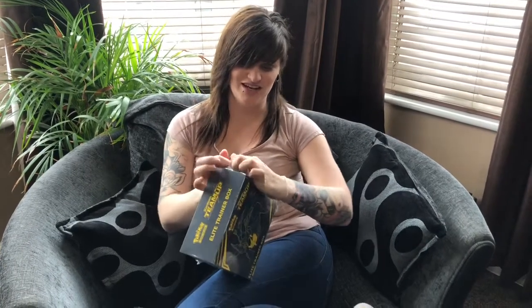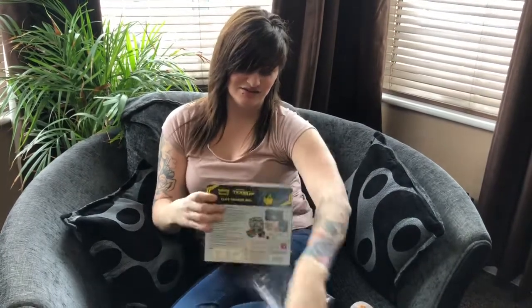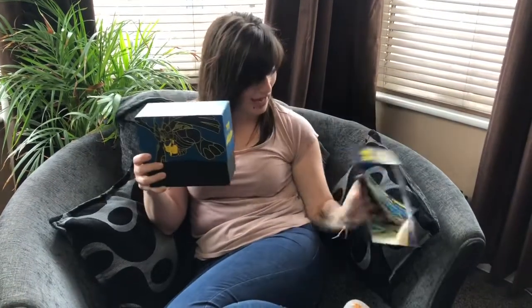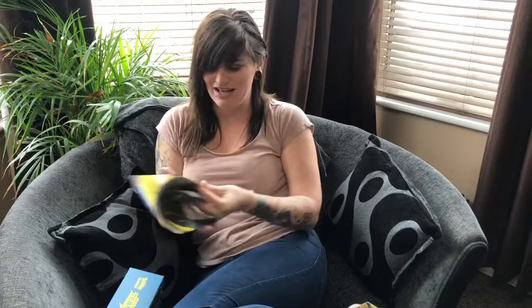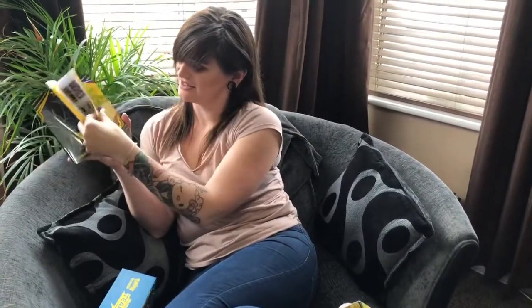If I can get it open - there we go, slide it out. The book's outside, so here we have a little book. It has all the info, all the cards that are in this set. I'm not sure how many are in this deck - I probably should have checked that, but never mind. 181, excluding secret rares.